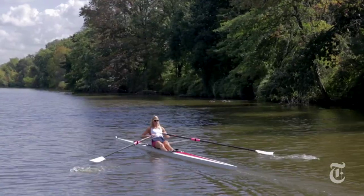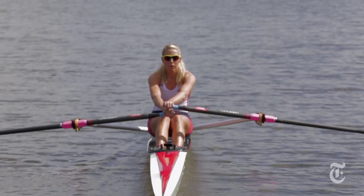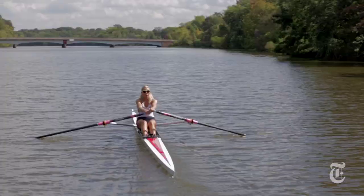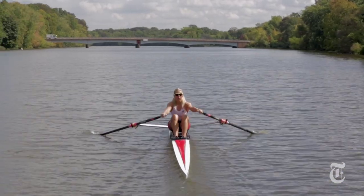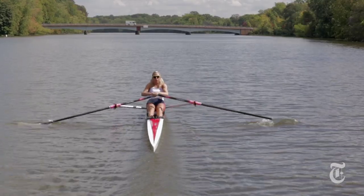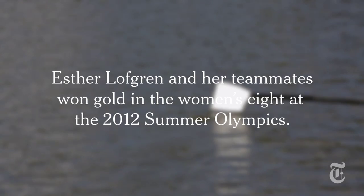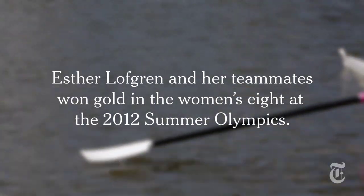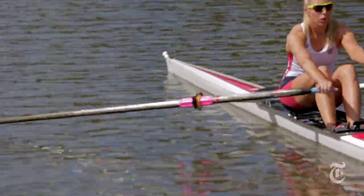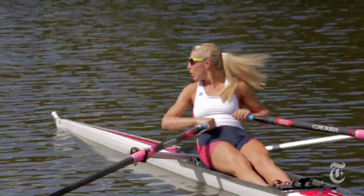The best way to practice is to go out there and really put my attention into each stroke, thinking about how well I'm rowing on each stroke. I'm trying to feel as much as I can — feeling the water against the blade, feeling what my body is doing. It's almost like a Zen experience. Rowing uses almost every muscle in your body.